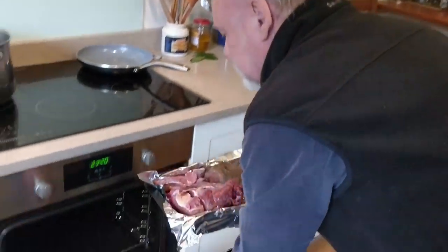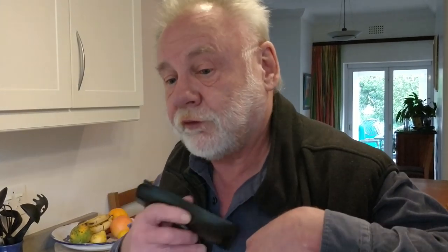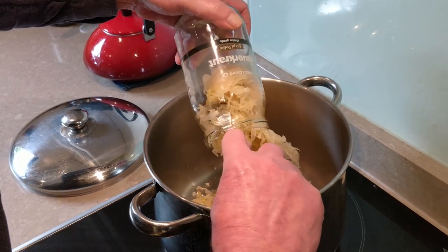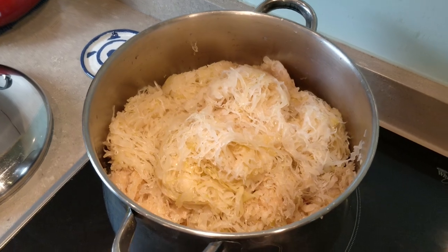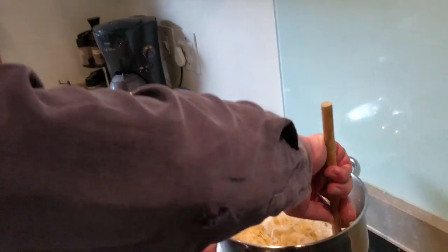First things first, I'm going to put the meat to roast. I'll put it on 175 degrees. Once it's roasted, I'll cube it into small pieces and add to the sauerkraut, which should be cooking for a while before any additional stuff goes into the pot. It needs to get soft. I'll be adding a little bit of water to cook the sauerkraut, and it needs to be frequently stirred before it will burn.